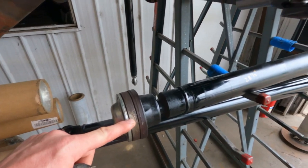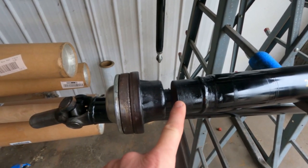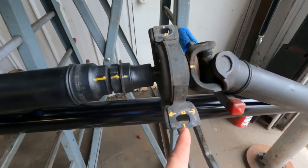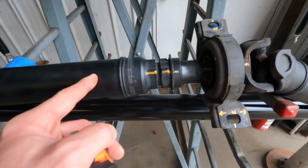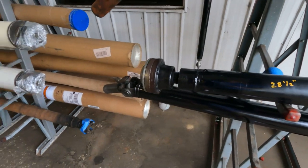This is the spot right here - this is what the shop did. They got this inserted in there. I took the measurement from there to the centerline on the carrier bearing and it's 28 and a half inches. This is how it looks.